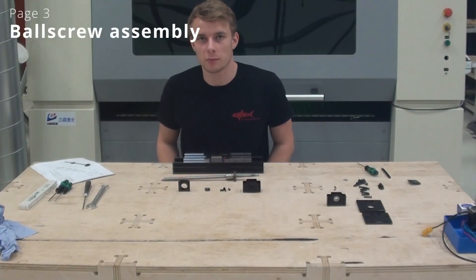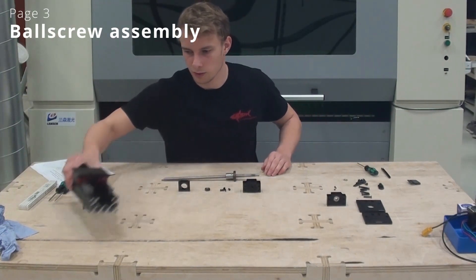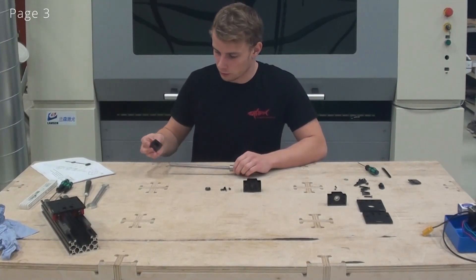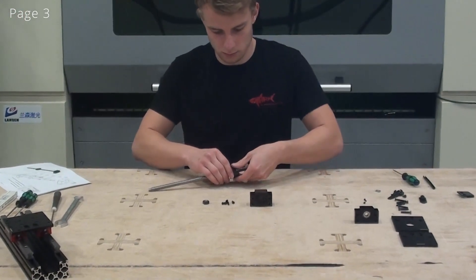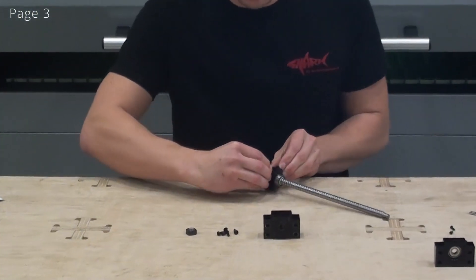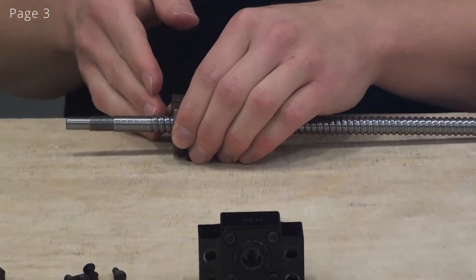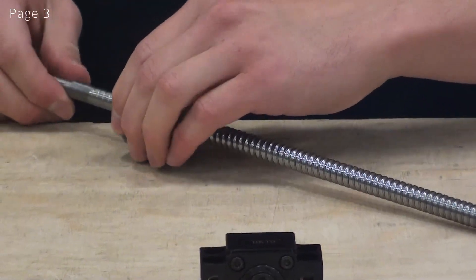Now we are moving on to step 3. I will move the C-beam aside which I have been assembling on until now and I will be working on the ball screw. To start off I will install the new bracket we have made for the ball screw. When installing this I like to unscrew the ball screw almost all the way to the end, being careful to not unscrew it all the way, because that will risk losing some of the balls inside of the ball nut — just like on the linear guides.